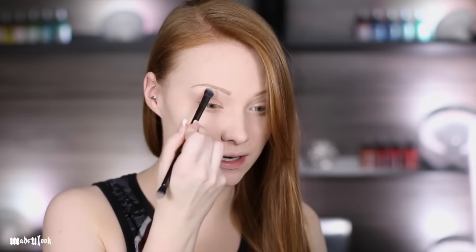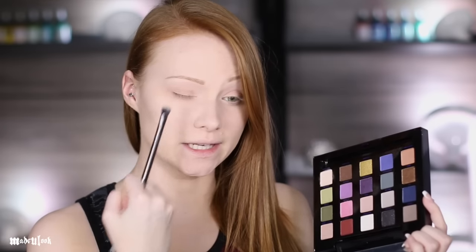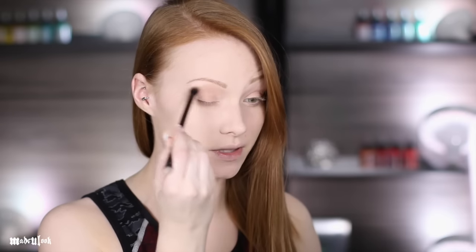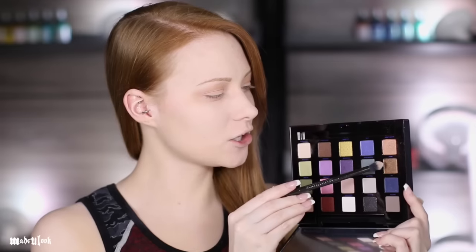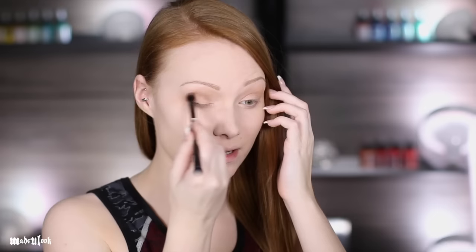Diving into the palette, I'm going to immediately use Anonymous to highlight underneath my brow as well as on the inner corner of my eye. I already know I want a darker red lid that fades out to a golden look. I'm going to go in with Moonflower next and apply that in my crease. Then I'm going in with Smog - in case you're looking at your palette wondering where it is, the palette is upside down right now - and I'm applying that in my crease very close to the lash line without blending it up too much.